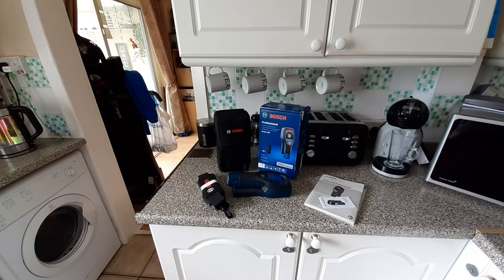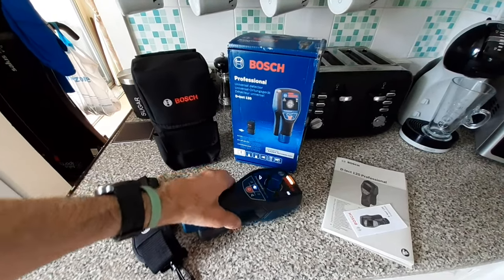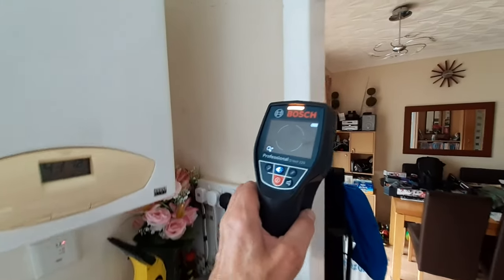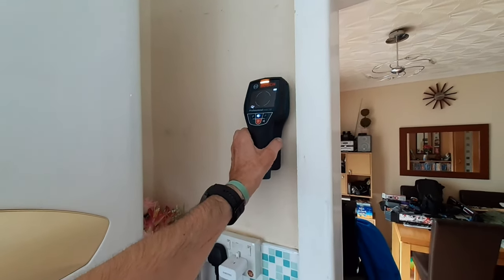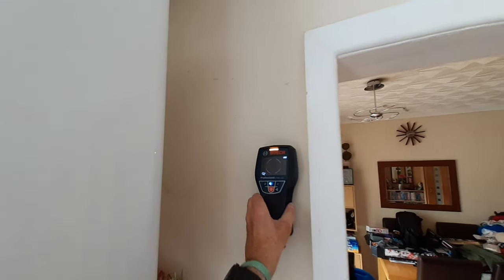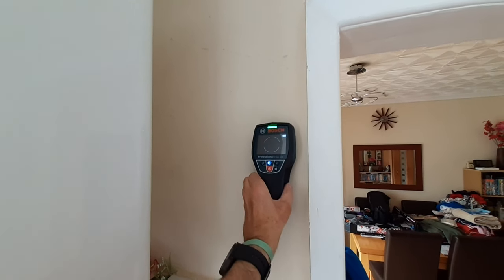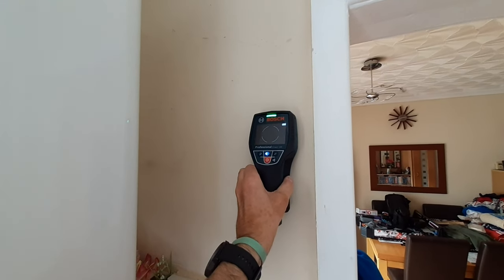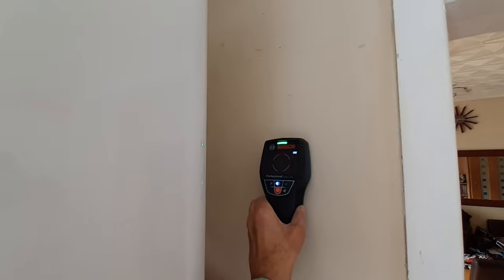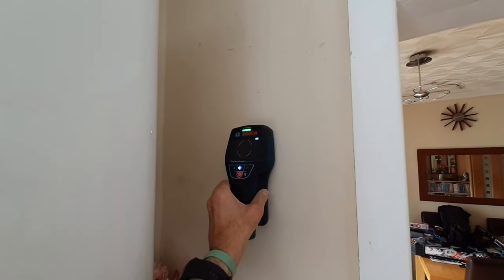Right guys, we'll turn it on and have a walk round the house and see if we can locate some things. You can see it's turned on. I'm using a handheld phone for this. We'll start off here - there are obviously some cables here, let's see what we can find. As we put it against the wall, you can see it's scanning. The wall's all mucky because I've been doing the boiler. We're just going to move it across slowly.